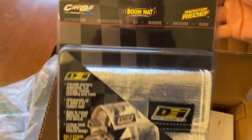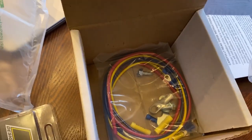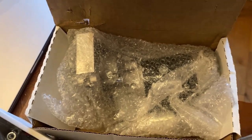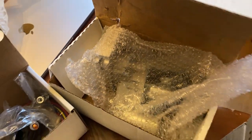Alright, Christmas came early — let's see what we got here. The parts from Summit are here. We've got the heat shield, the solenoid kit, and then the main starter. It is way lighter than a typical starter — I never would have been able to do that one-handed with a full-size one. This will definitely be easier to install.